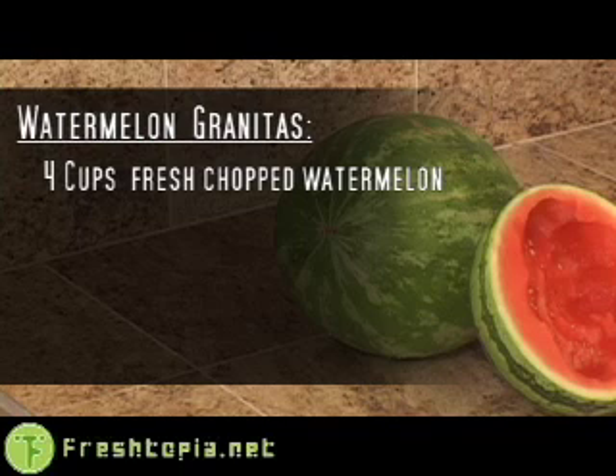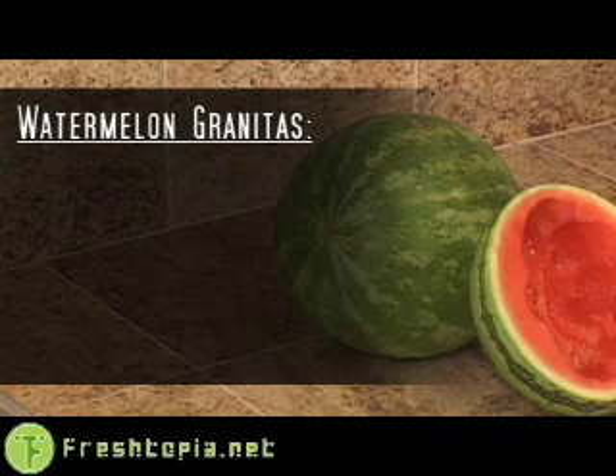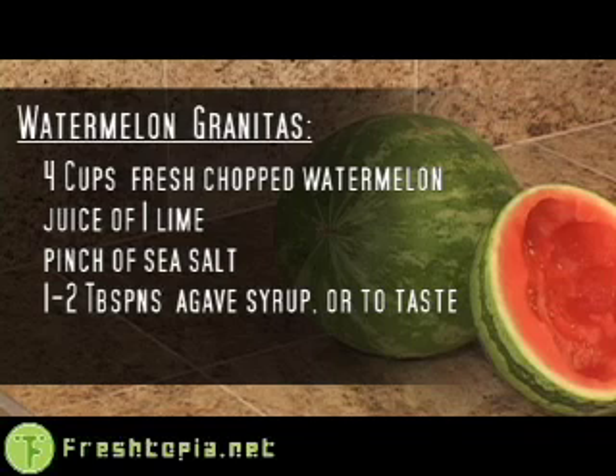It's super good for you and has anti-cancer properties. And since watermelon has so much water in it, you can eat a bunch of it and just get hydrated. So it's a pretty guilt-free pleasure for these summer months. For watermelon granitas, you will need 4 cups fresh watermelon, the juice of 1 lime, a pinch of sea salt, and agave syrup to taste — about 1 or 2 tablespoons.